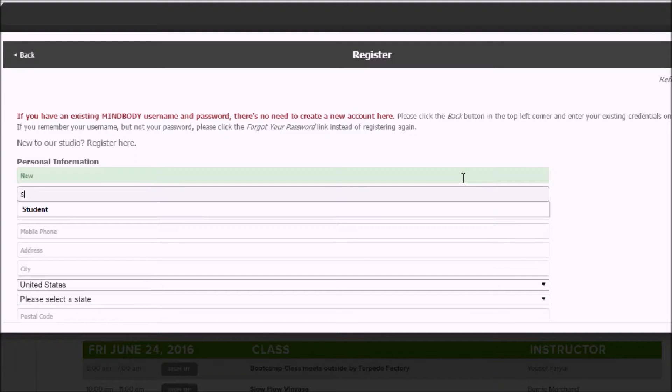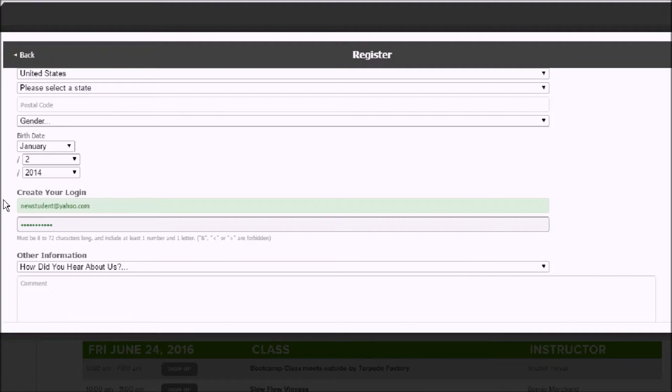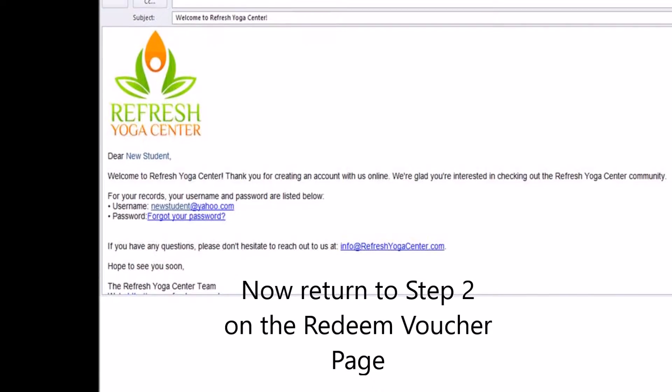Enter your personal information. Create a username and password and electronically sign the waiver. You will then receive a confirmation email telling you that your account has been created.